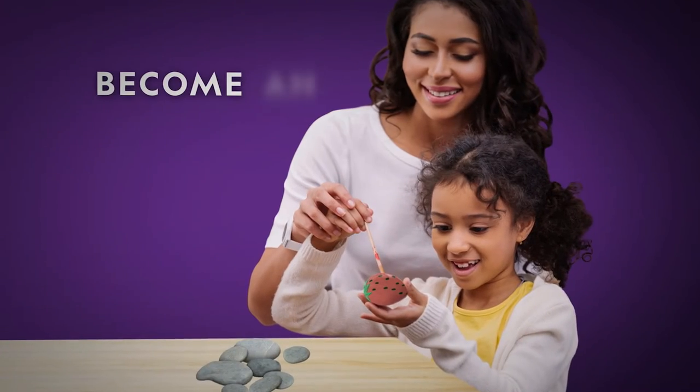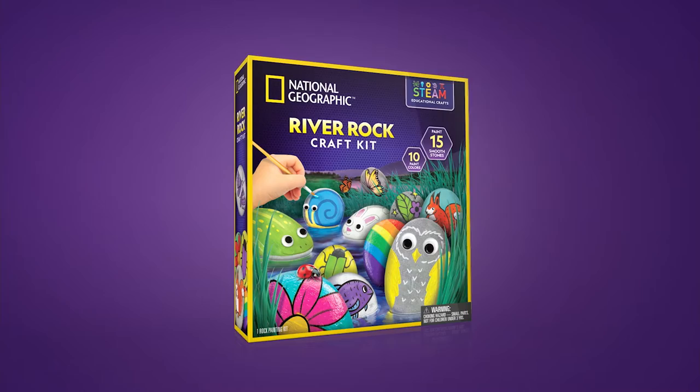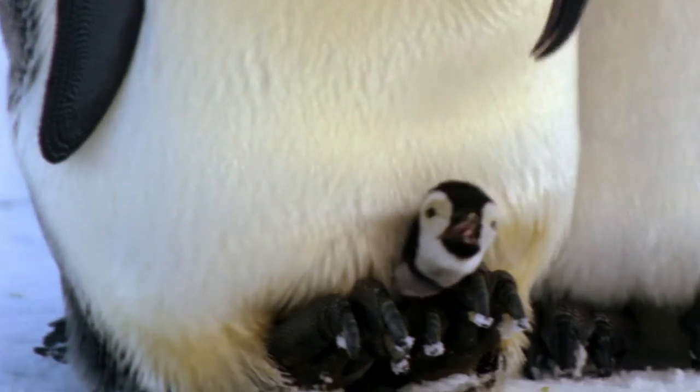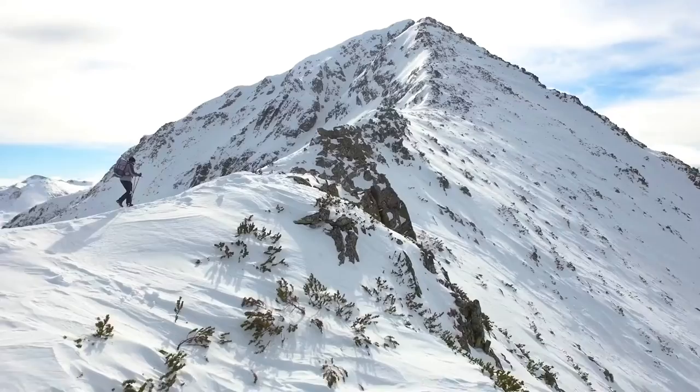This kit is a fantastic way to create and play with the National Geographic River Rock Craft Kit. And with National Geographic, your purchase has purpose by helping scientists, educators, and explorers around the world.